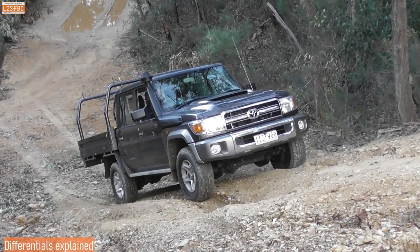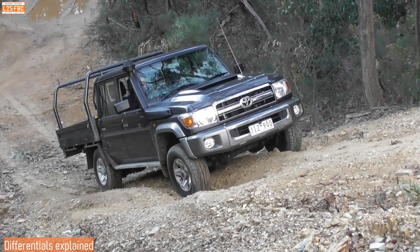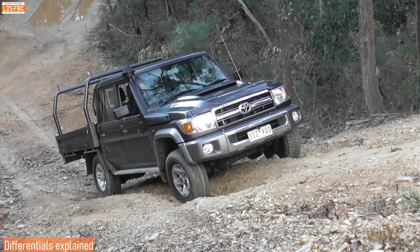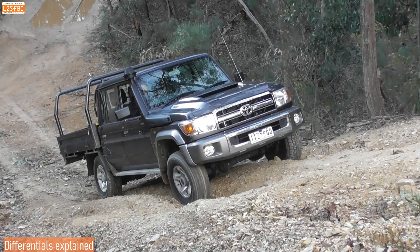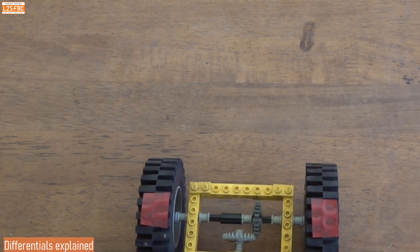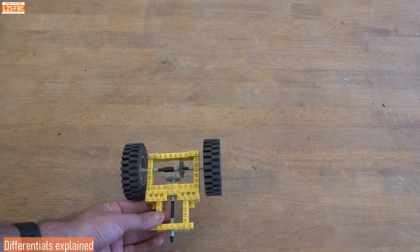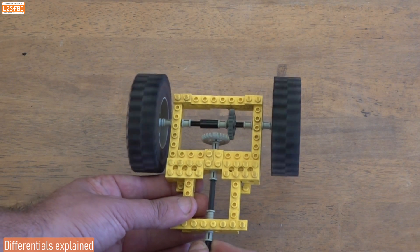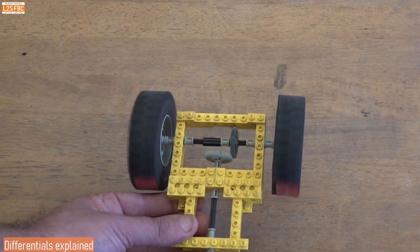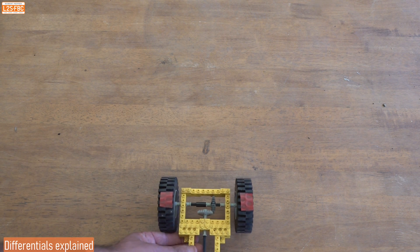Before we understand torque biasing, we've got to understand what differentials actually are and their off-road limitation. Take a look at that front right wheel. This is not a differential — it's simply one shaft driving another shaft. Look at these two marks on the wheel. I move the vehicle forwards, they roll in unison, and then I turn it and both wheels turn at exactly the same speed.